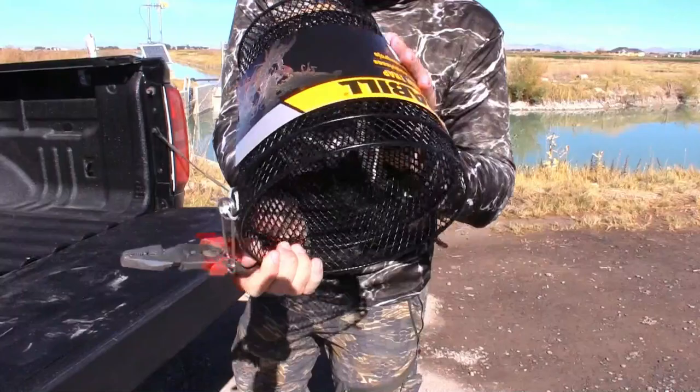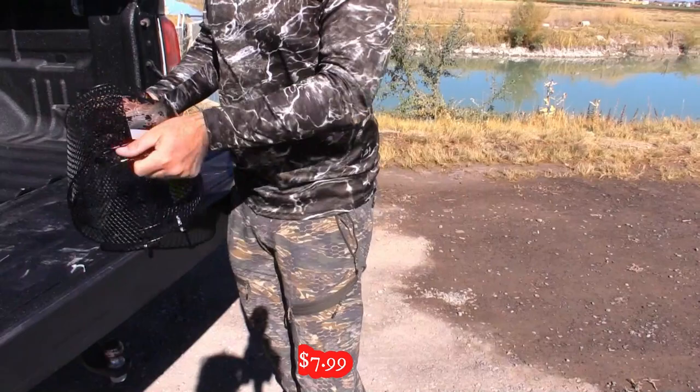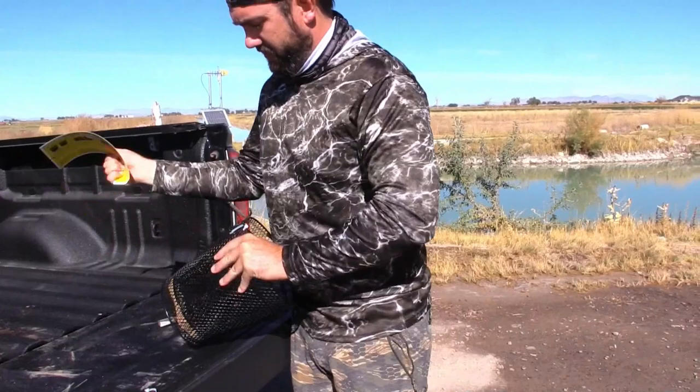Okay, this is what I got right there on Amazon — pretty cheap, they're like $12, they might have been a little bit more than that, but they're pretty cheap. Let's break this apart and get her ready to go.